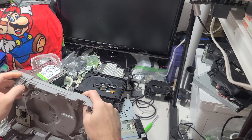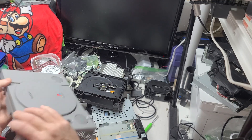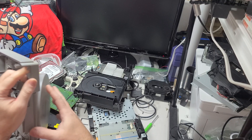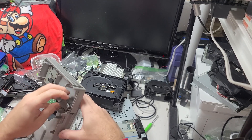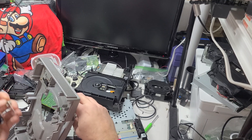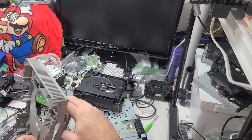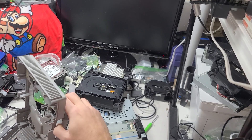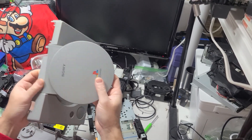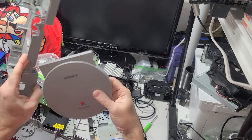I just need the door — that's it. I've got two doors. I'm going to see if I want this halfway decent one here.